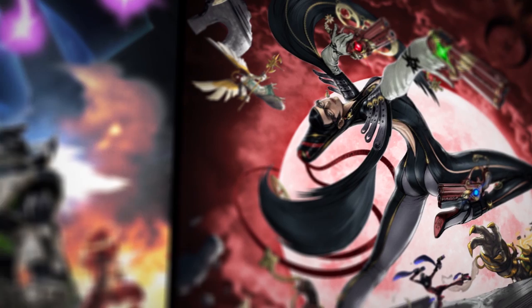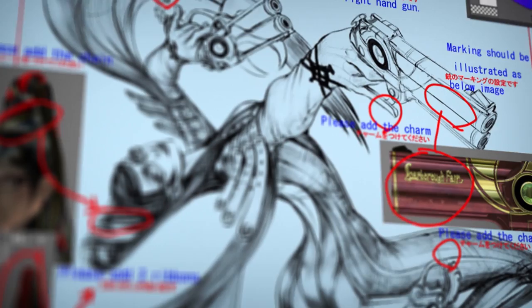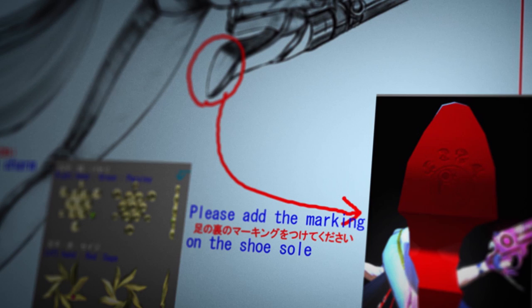It really came together naturally after we decided that part. Some of the roughs that we had — Dan would have one of the charms on her gun, and he put one of these charms, and we got feedback from Platinum Games: that charm actually goes on the left gun. They were providing us details that I don't think I would have ever noticed otherwise.